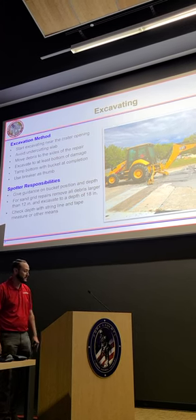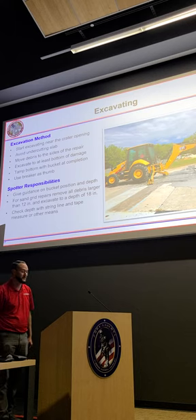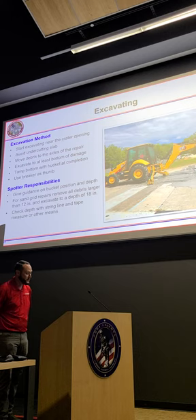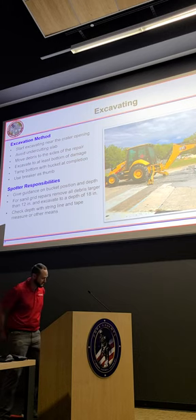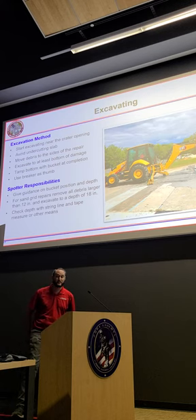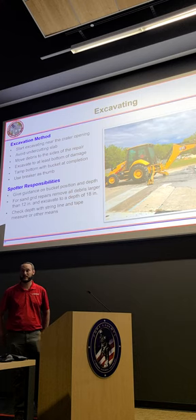Excavate at least to the bottom of the damage, and tamp the bottom of the bucket after completion to provide some additional compaction on the face of that hole. You can also use the breaker as a thumb — there's a good picture on one of the next slides showing that. Your spotter is going to give you guidance on bucket position and depth. It can be very difficult to see out of the back cab side of the Hemi, so you're probably going to rely on your spotter a good bit.